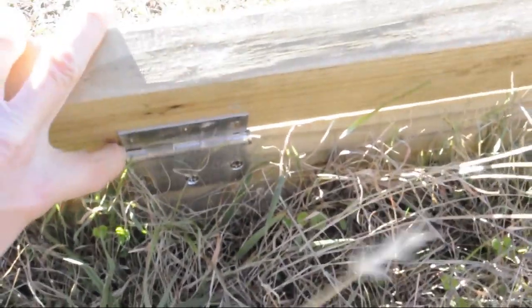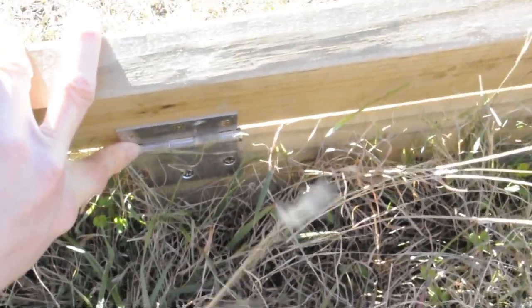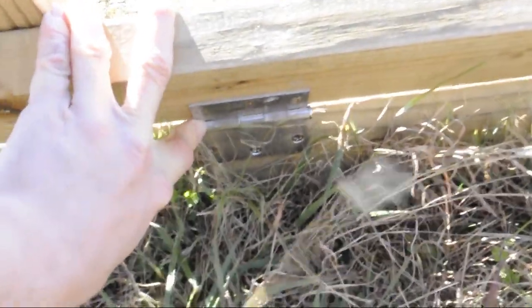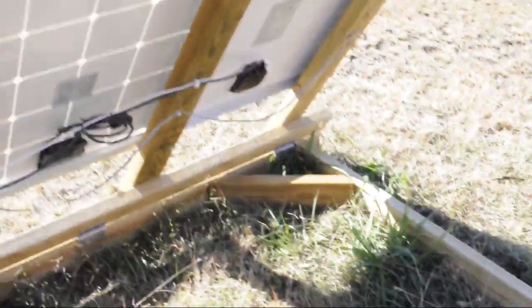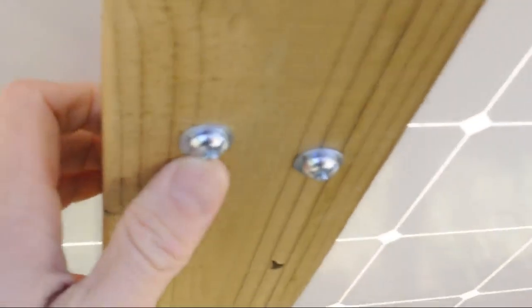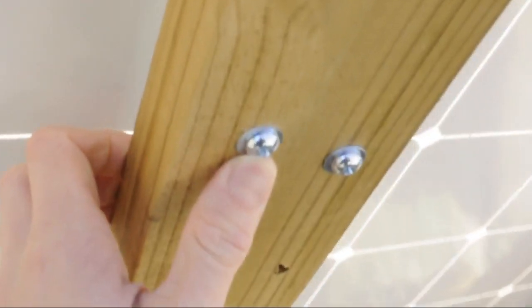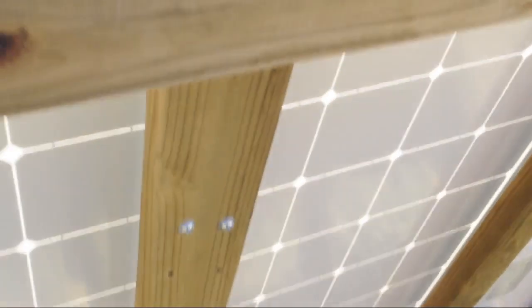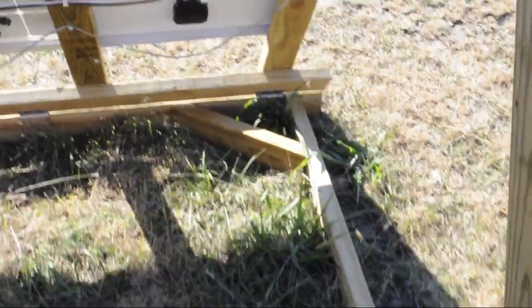We've got some nice frames here with hinges — just simple door hinges, definitely weather resistant; I think these are stainless steel. All together the whole frame was about 60 bucks, maybe 65 or less depending on where you can get your parts. These are just quarter-inch bolts with a Phillips head and washers on each side to hold the frames. Notice that the holes are in different spots depending on your panel, so do design according to your solar panel.